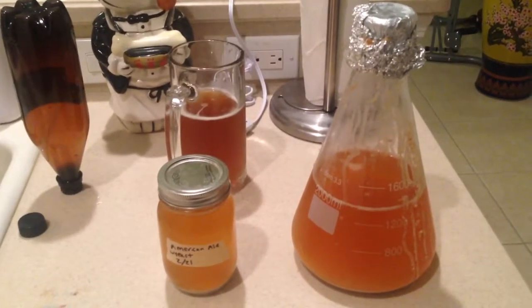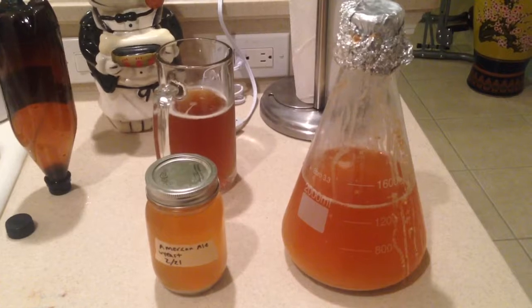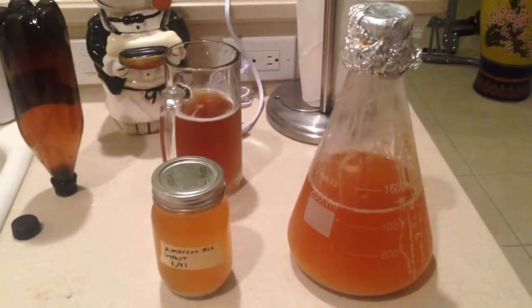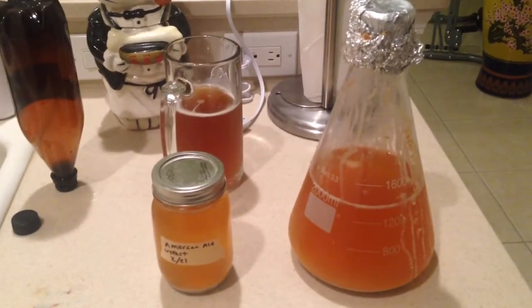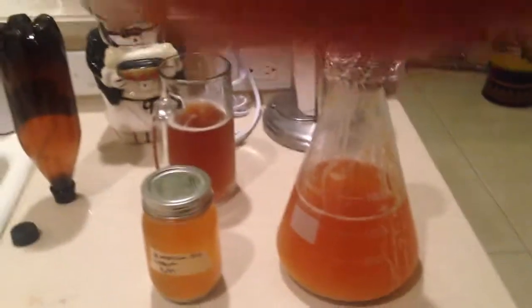I will put the link in the description below. This is the first time I tried this method and I think I'm going to continue doing this from now on, because it's basically making a brand new pack of yeast straight from your yeast starter instead of buying another one. Please like and subscribe — thank you!